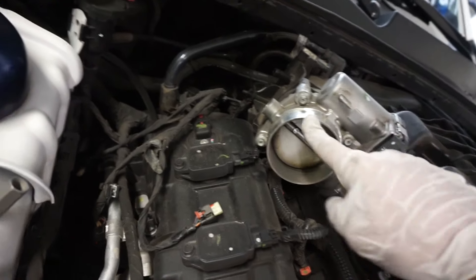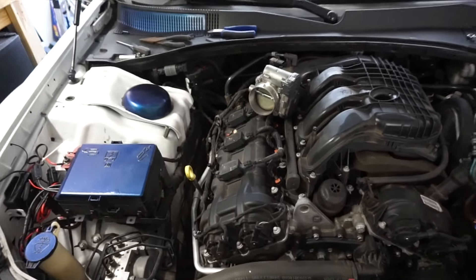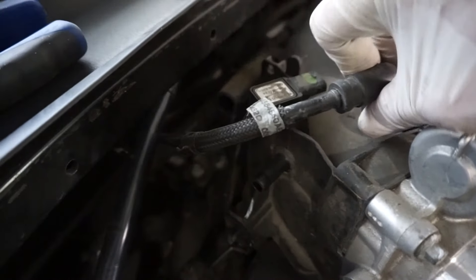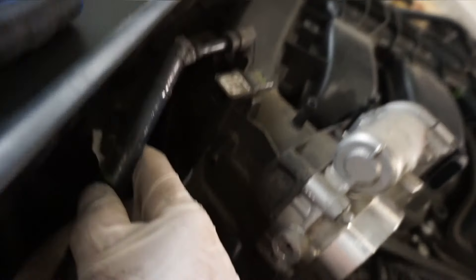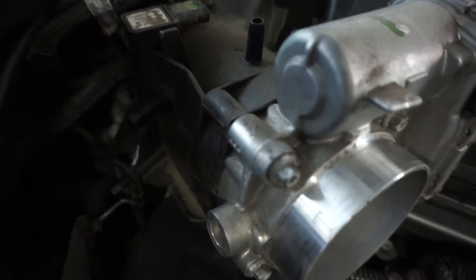These are just some hose clamps, but when you take this off here don't forget there's a bar that runs off of it and it's going to clip into this, so be careful so you don't snap it off. After you've done all that is the fun part — not saying it's a hard job, but it's not the easiest job either. Up here there's a tube that slides over this — you're just going to have to finagle your way to get it off. It takes a little bit of time but it will come off.